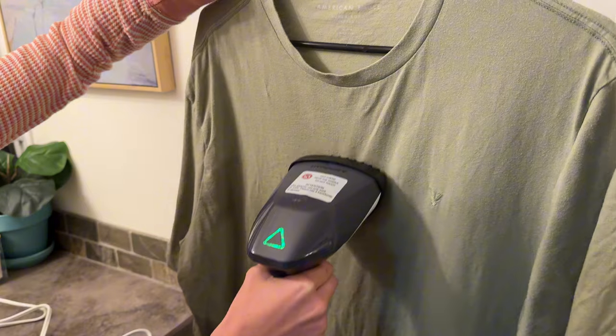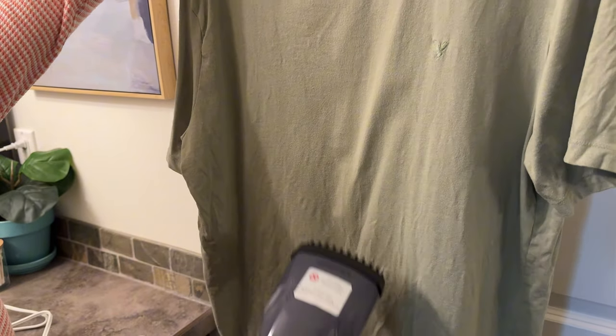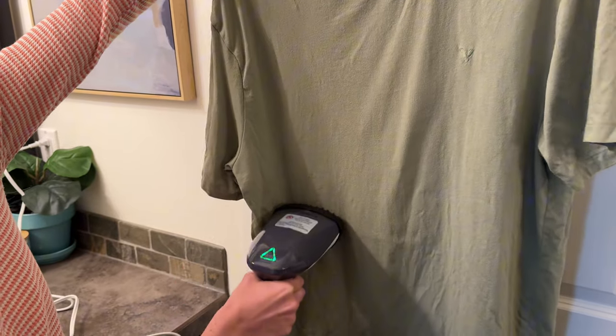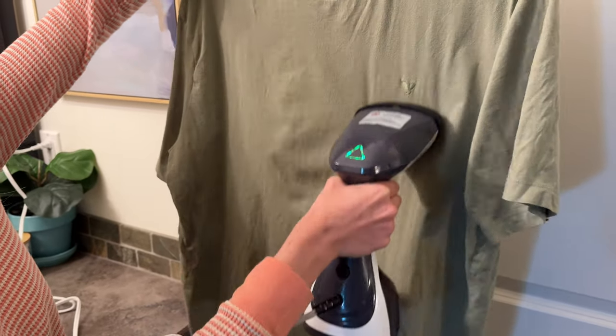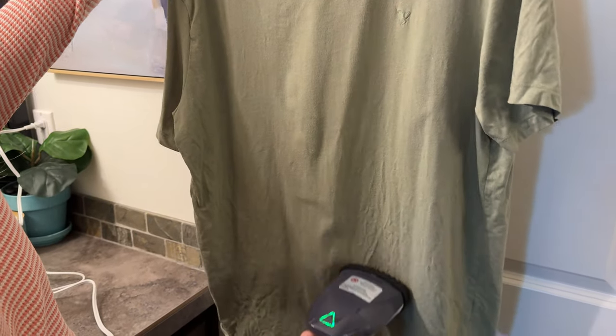You can see all the steam, and I'm just going to run it right along the shirt — wow, you can see all the wrinkles are coming out actually so nicely already. I'm going to do a few runs over the shirt and all those wrinkles are coming right out.